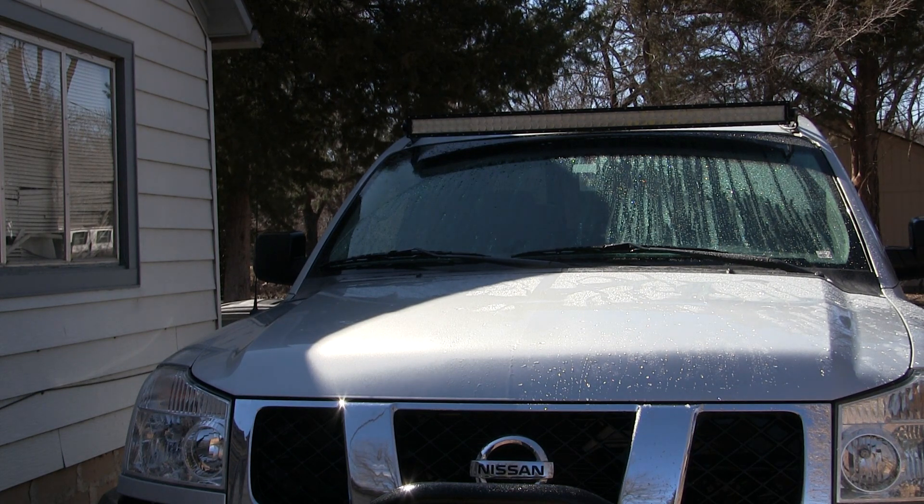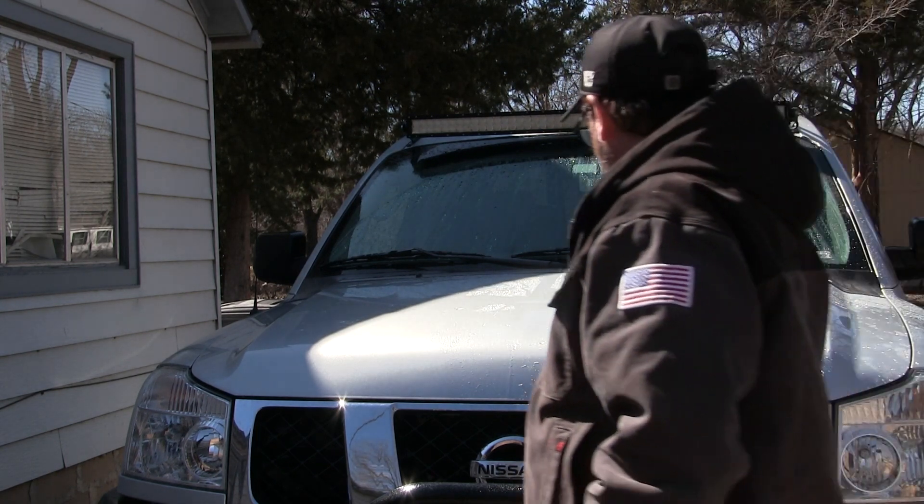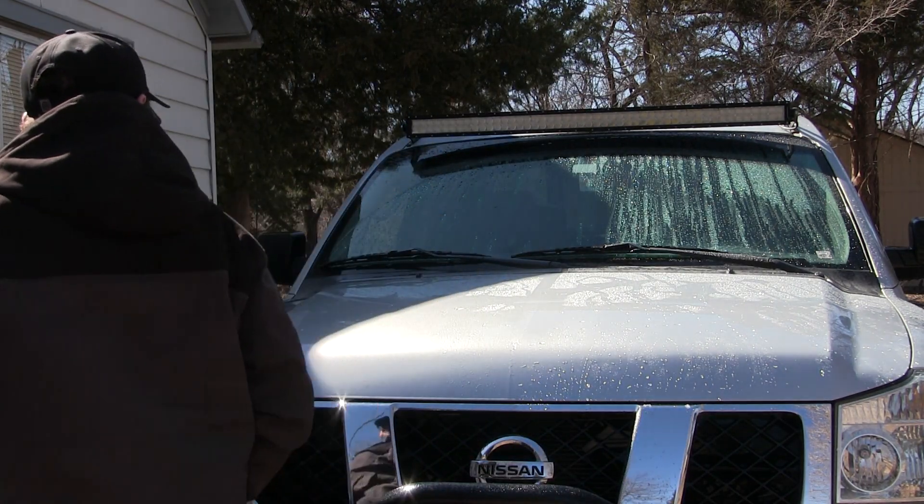And you can see on the windshield as well. Now I know the shadow is kind of in the way of the windshield some, so it's kind of hard to see what's going on there. But it does help — it does help bead the water up, run off, where it will be drier a lot faster. And that, my friends, is how you use Shine Armor Ceramic Coating to protect your paint.